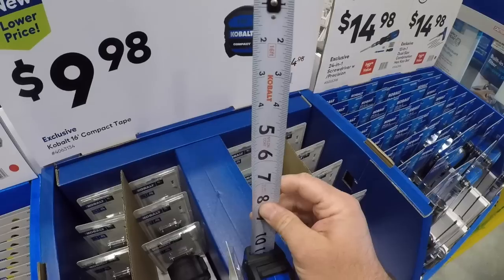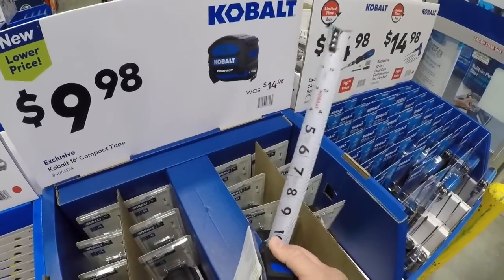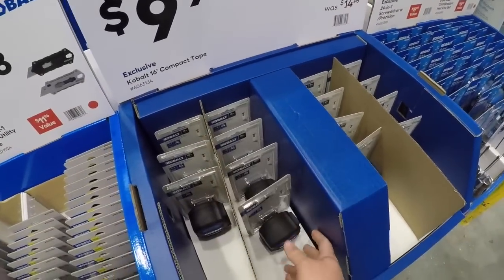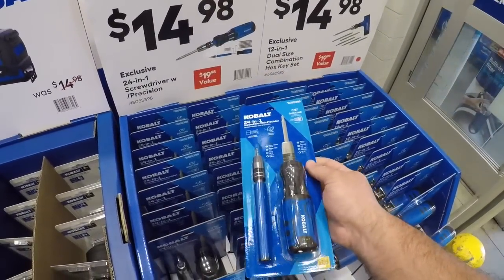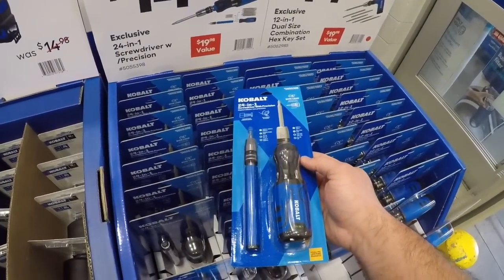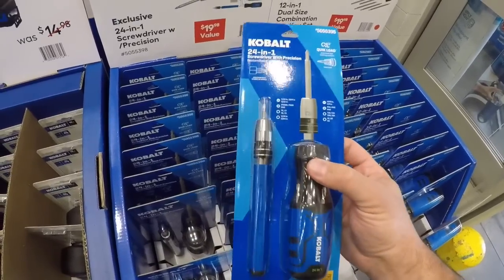And here we got the 16-inch compact Cobalt tape — nice little tape. There's not really much protection on the end, it's your basic tape, but there's nothing wrong with it. It's smooth, it retracts, it's fine. For 15 dollars you get the 24-in-1 screwdriver with precision bit set — this is nice.